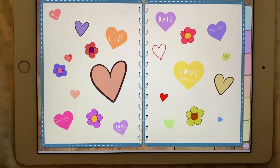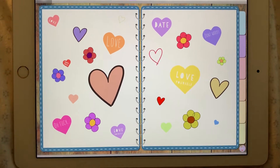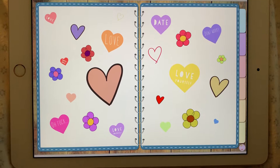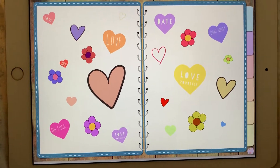Then there's the hearts and flowers. It's a little bit less — they're a bit more spread out. It's just a little bit more of a fun page.